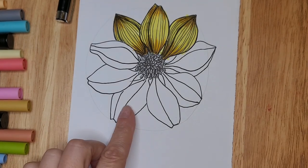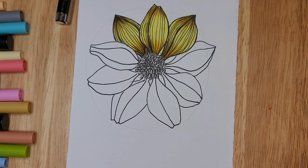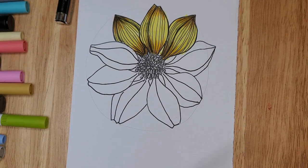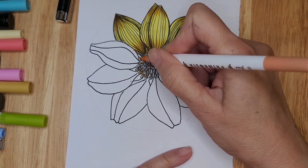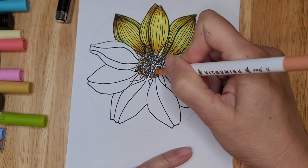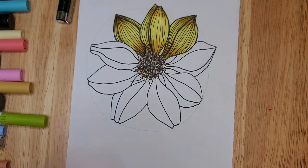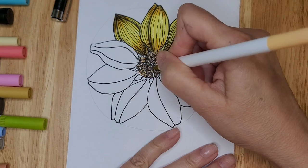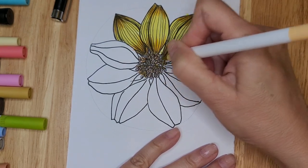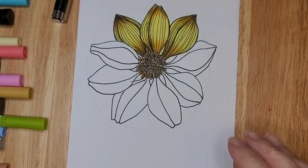That is how you create that flower. For the center, I used an orangey color — I'm going to do some skippy lines here and there, leaving some white areas, then change to a different color to add a little bit of depth. Using two different colors gives the center more depth. And that is how we create that flower — now let's move on to the leaf.